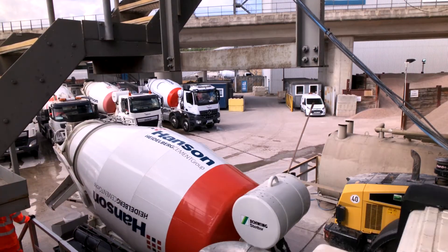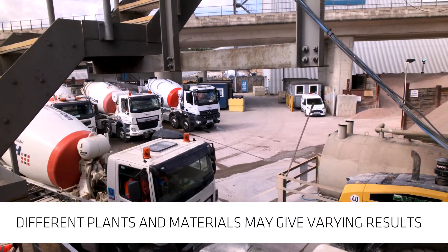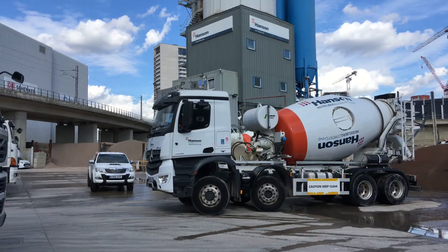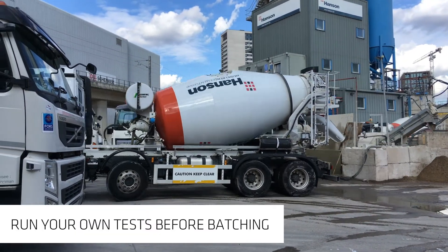The suggested batching procedures are based on our own testing. Different concrete plants, trucks, and materials may give varying results. Please ensure individual plant trials are carried out prior to supplying any concrete.